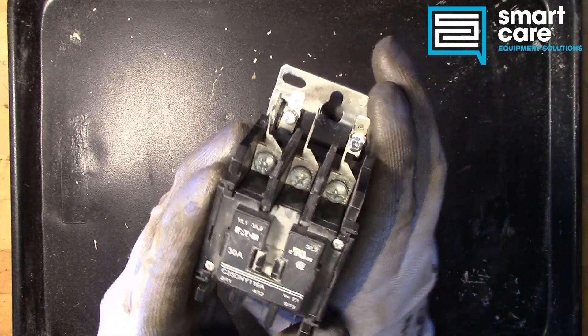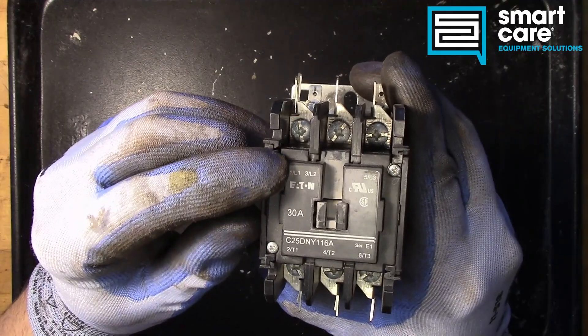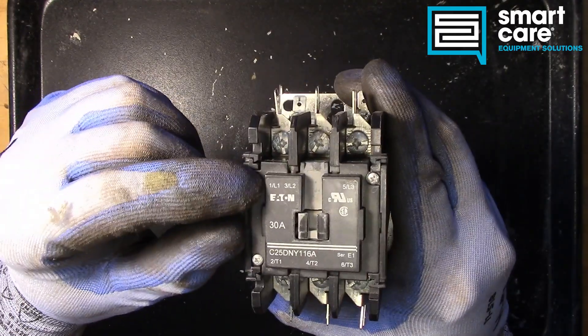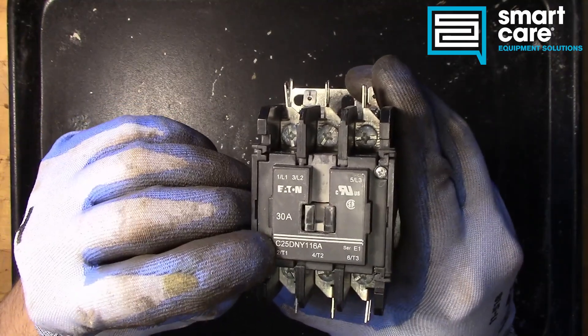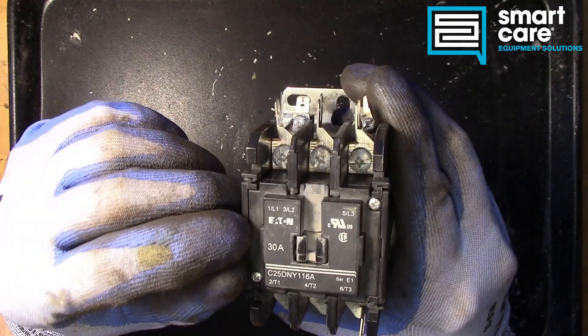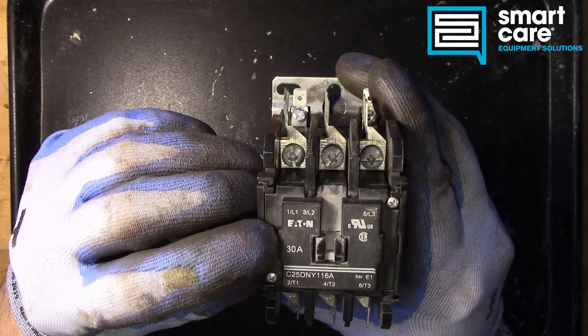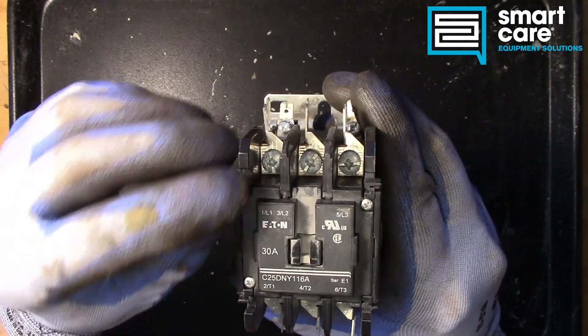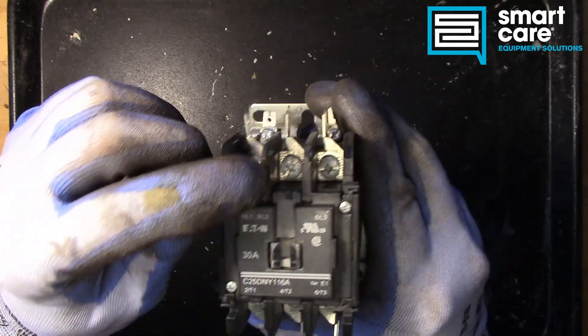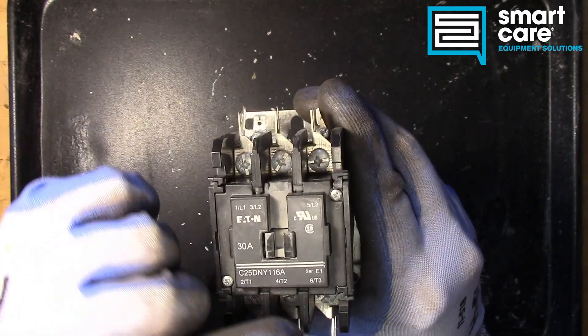But before we do, let's go over the ratings. On the face we have line side labels — L1, L2, L3 — and T1, T2, T3 on the load side. Then we have a 30 amp rating. The circuit path through this is L1 connects to T1, L2 connects to T2.